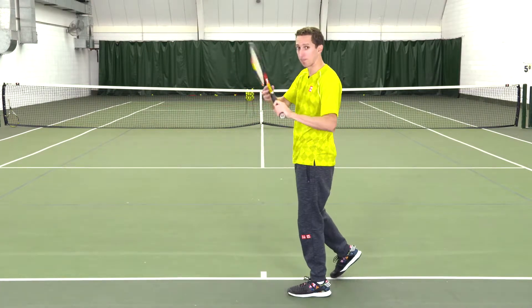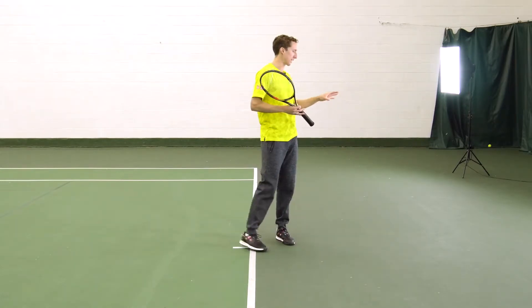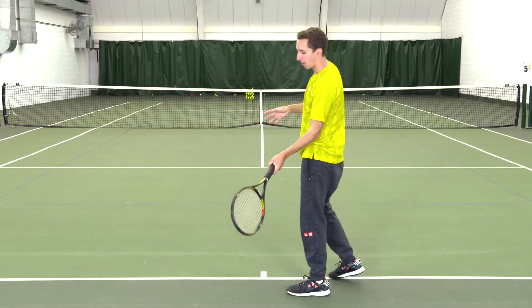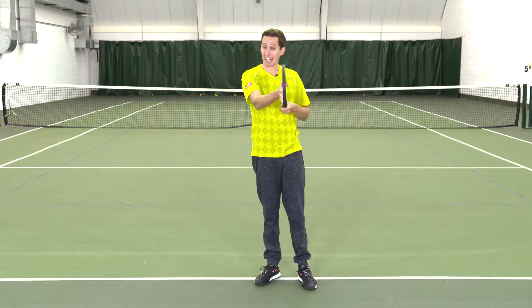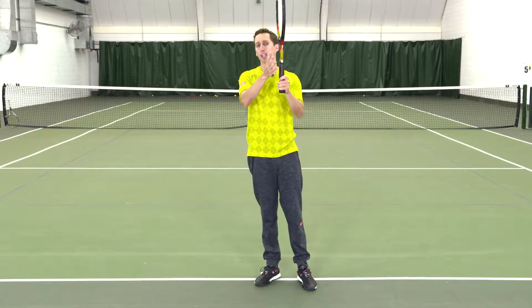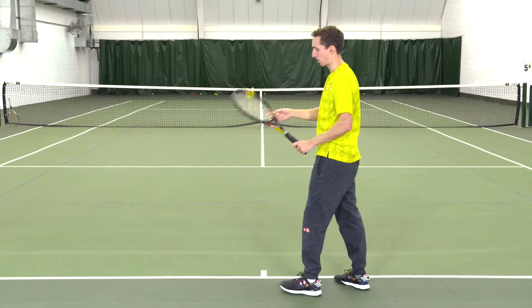So it's nice to be able to disguise it with the take-back. You're going to have the same setup take-back with the racket, and you're going to have the same follow-through. The difference lies in what happens right around contact. The two variables are exactly what angle the racket face is at as you make contact and exactly how steeply you're accelerating up towards the ball.